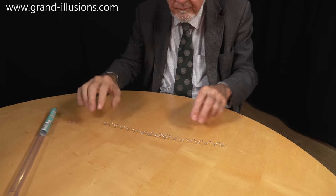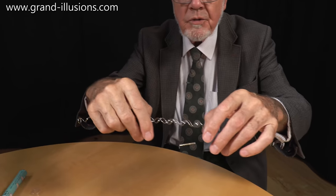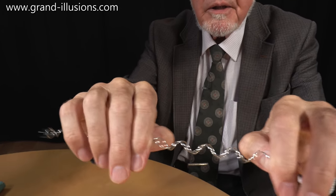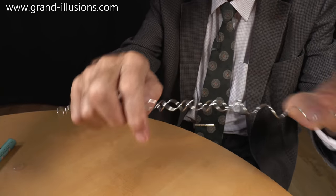It's joined in the middle. The idea is to try and separate them — just pull them apart. They should just pull apart and separate. So I'll put the finger there and pull it gently. Here they come, here they come, here they come, and it's supposed to drop off at the end.